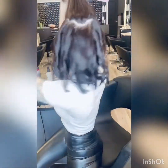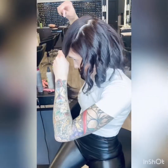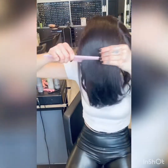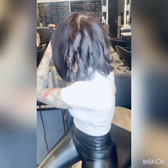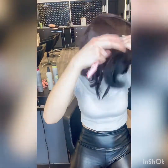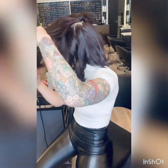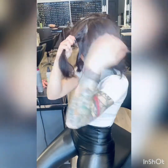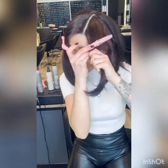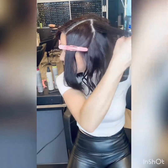So we have a section about this big. I'm going to find my part again, going from the back. Now I have two sections here. I'm just going to section out those back sections, put this in a clip, section out this back section, put this in a clip, and then continue waving in the back just like how I was doing around my head.